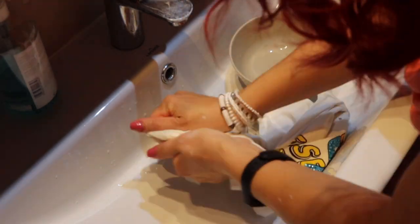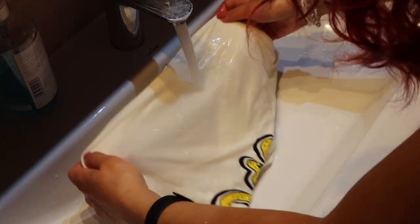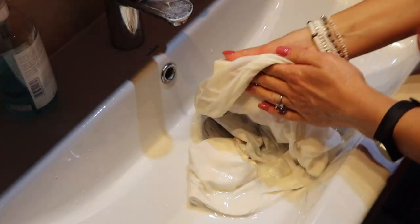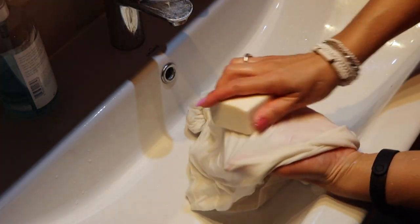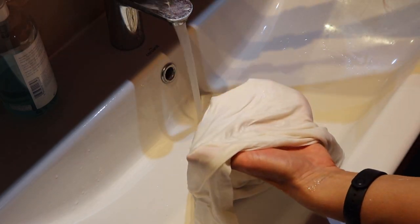This is a very fast and easy method to remove pen marks from fabric. Even if you have to rub a little bit, it's a chemical-free method that works 100%. You can see the whole stain is gone.